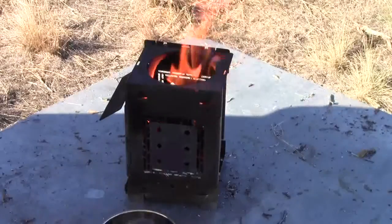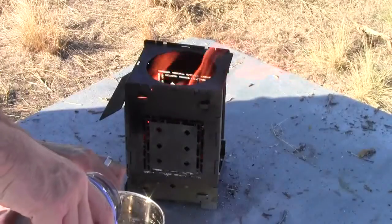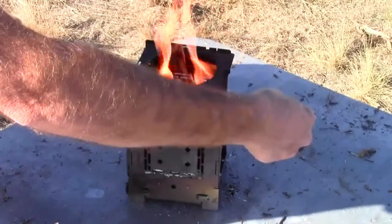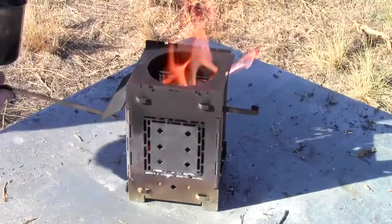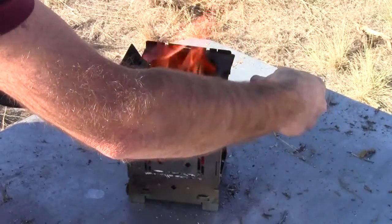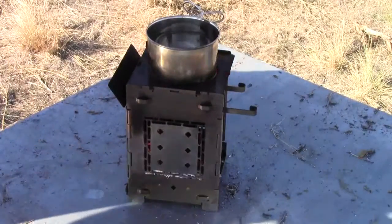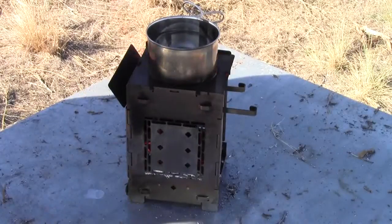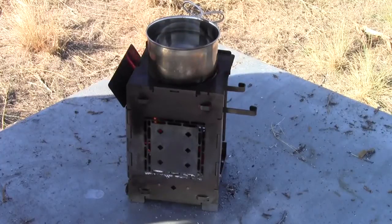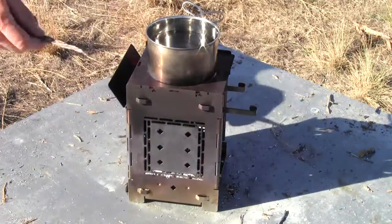I'm going to go ahead and do this test with 16 ounces of water. These cups are really great — these are the cups that fit on the end of these Nalgene bottles. There's the fire sticks, there's the cup. Got to re-find my stopwatch here — and start. It was a little bit of a late start, but it'll be close enough.